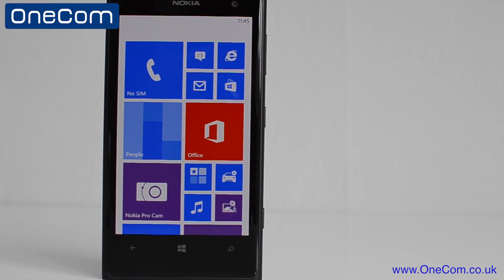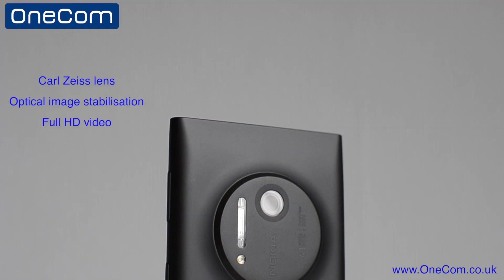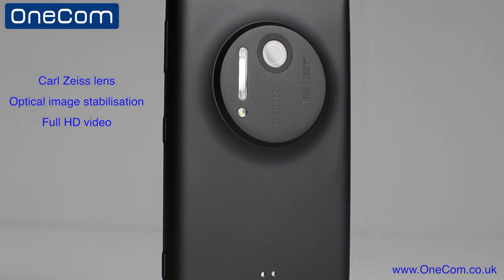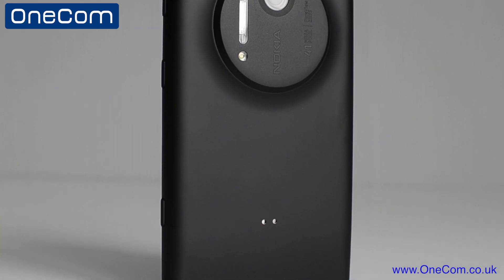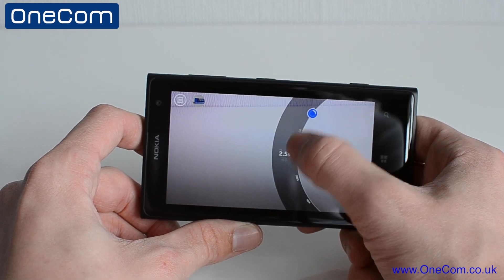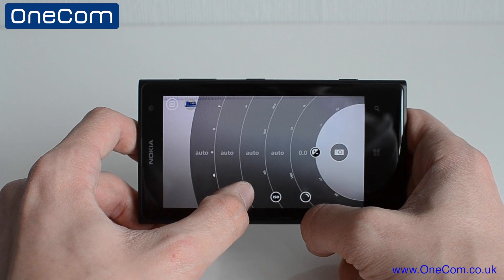The tiles layout is simple to use and easy to navigate around. Now let's get on to the star of the show — the camera. It's the first of its kind when it comes to the technology and the amount of megapixels packed into the phone. 41 megapixels are in it. We have complete control over the shutter speed, the ISO, manual or autofocus, and also the white balance on the Nokia Pro Camera app.